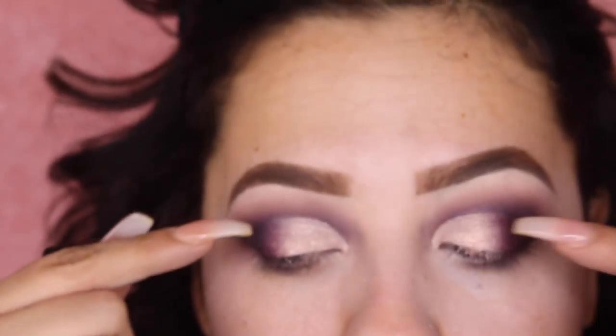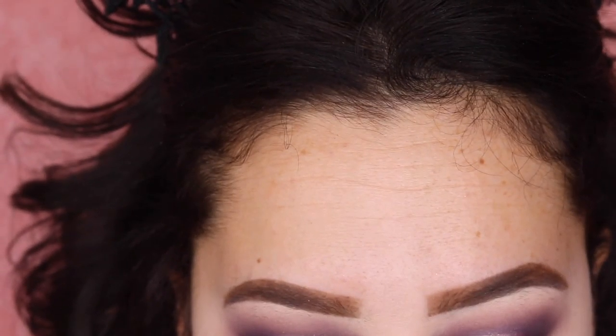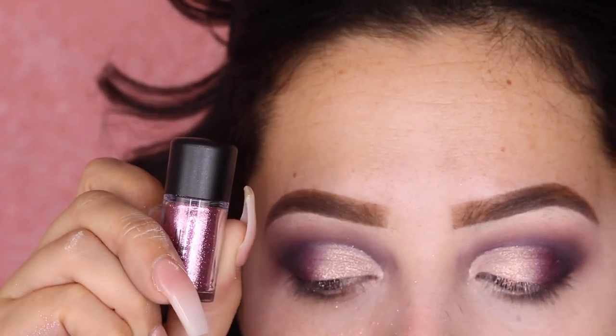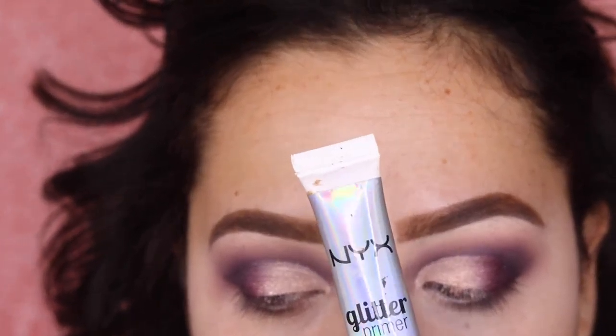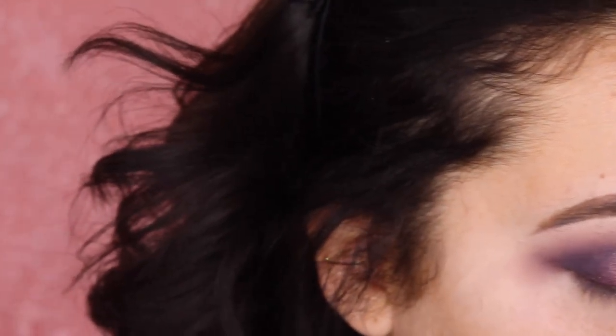Right in the line of the crease where I cut the crease, I'm gonna apply my pink glitter. This is called Pink Glitter by MAC — so pretty. To apply that I'm gonna be taking the NYX Glitter Glue or glitter primer and using the same brush I used to apply Whisper Pink.